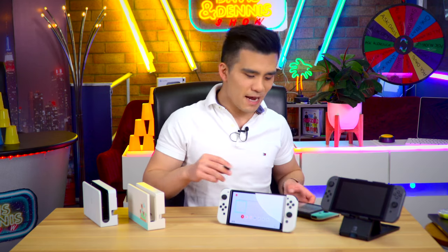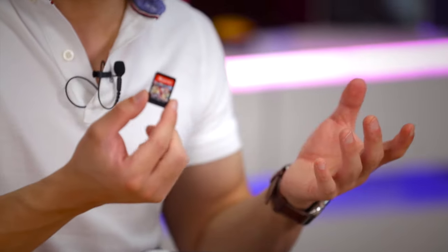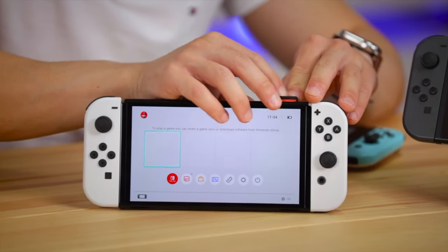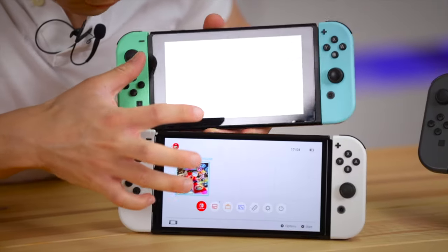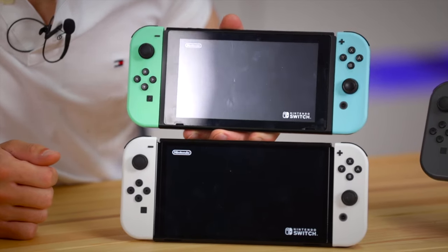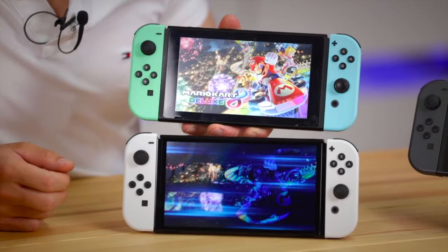I've got the new Switch roughly set up - let's compare the screen to the old one with Mario Kart 8. This reminds me of the Switch cartridge licking thing, but I'm not going to do that today. Let's put the cartridge in - I'm so disappointed they haven't improved the flap, it still feels so cheap. So it's in, and I'm going to start Mario Kart on both at the same time. I think they'll load the same speed since they have identical specs processor-wise.